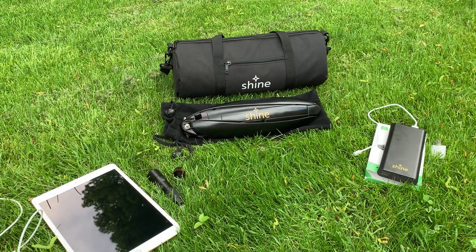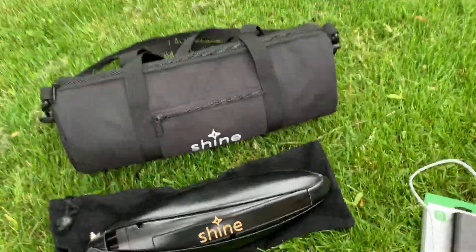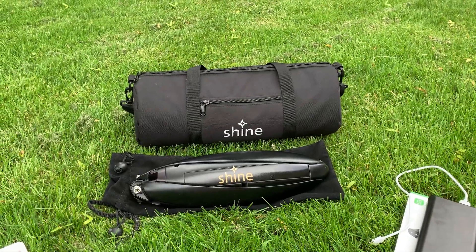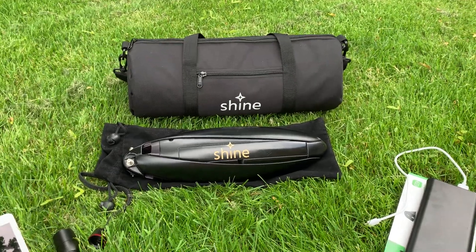So many people want to be able to charge their needs with wind energy, which is just absolutely amazing. We had a little survey go out and some of the questions that came up — people just want to see what happens when they start charging a device with Shine.